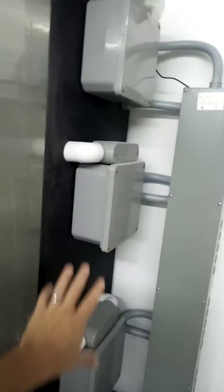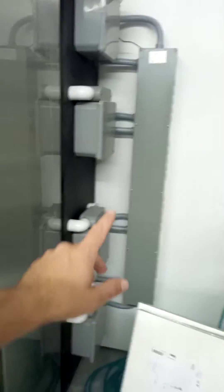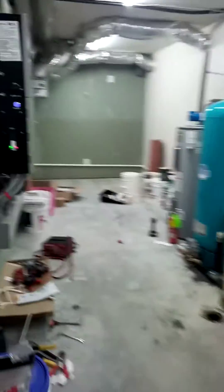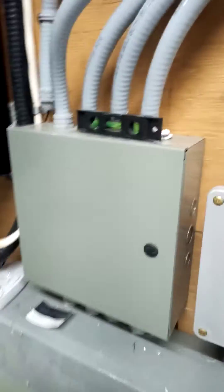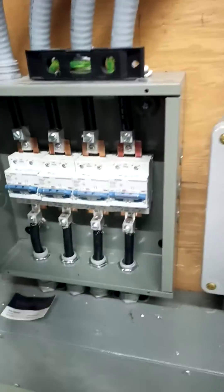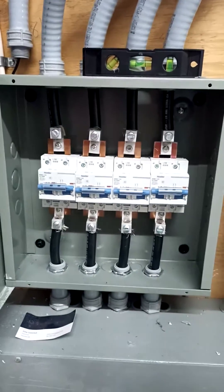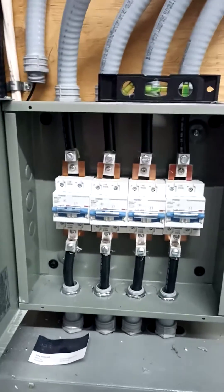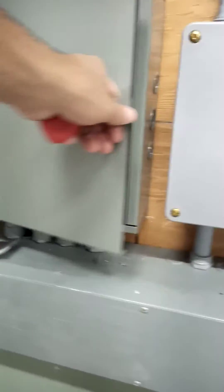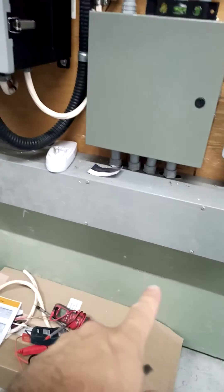Those are separate for each battery bank and they run into my mechanical room. It comes through here and then I use a breaker from Signature Solar to shut off each bank's positive wire. There's a ground bus bar in there and all my positive bus bar is in that bottom channel.